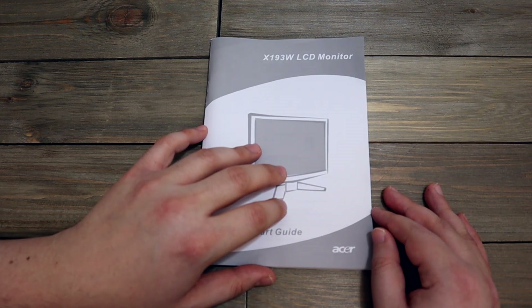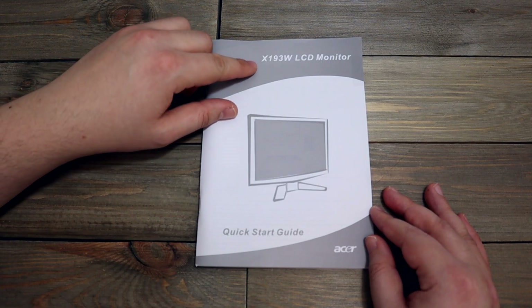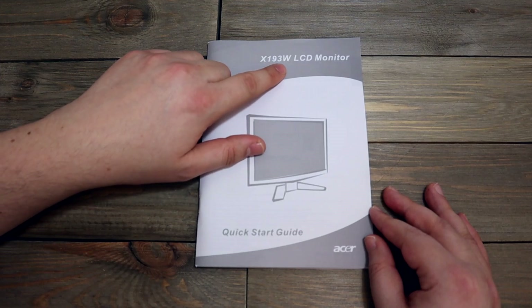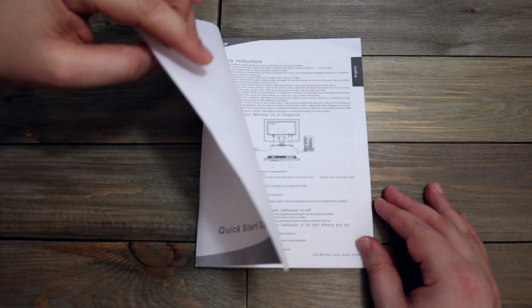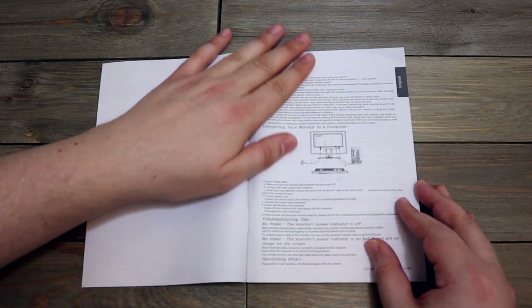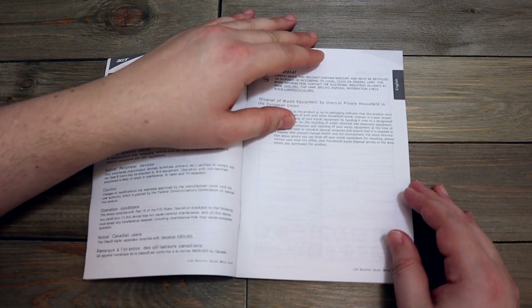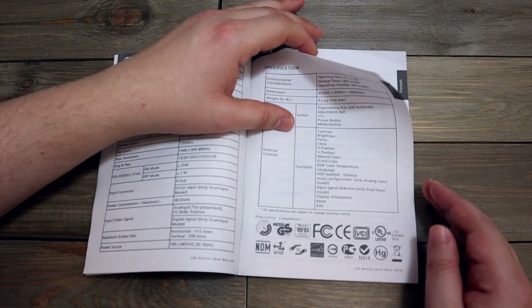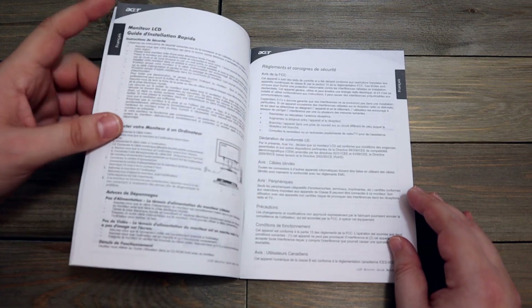Although it's halfway into January, you get the idea. So here's an example — it is a monitor instruction manual for an X193W LCD monitor from Acer, quick start guide. It is a very old monitor and I still have it though; I use it as a backup monitor.